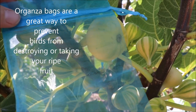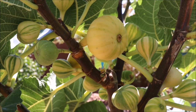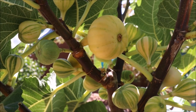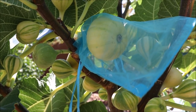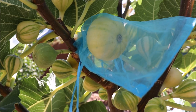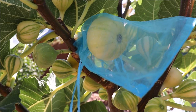This is an organza bag. You can get them in all different sizes. I like the 4 by 8 size — 4 inch by 8 inches. You can get a 3 inch by 5 inch, but since some of the figs can get pretty large, I like the larger bag. Pretty simple — you just slip it over and tie it off. The birds will not get to it. I've never had a bird get to my fruit when I use these. Small investment — you can buy a 100-pack for about 10 bucks. Definitely recommend organza bags to prevent the birds from getting your figs.